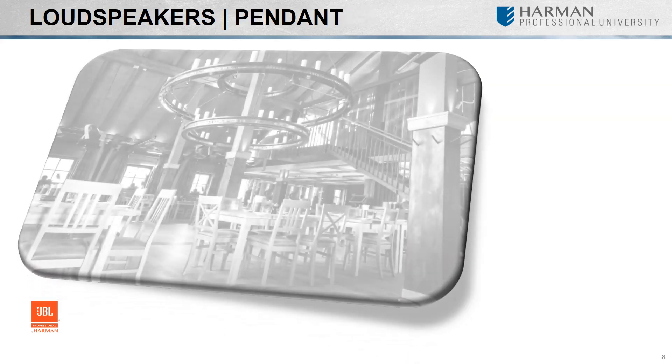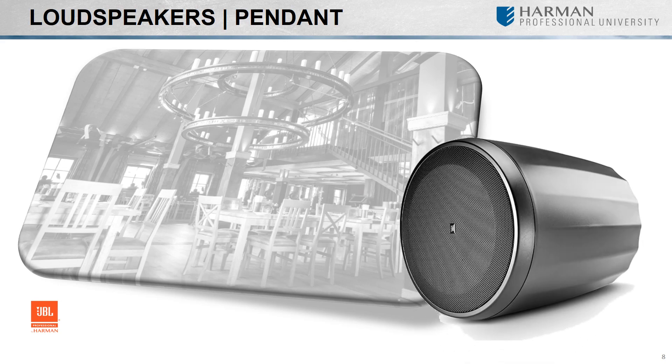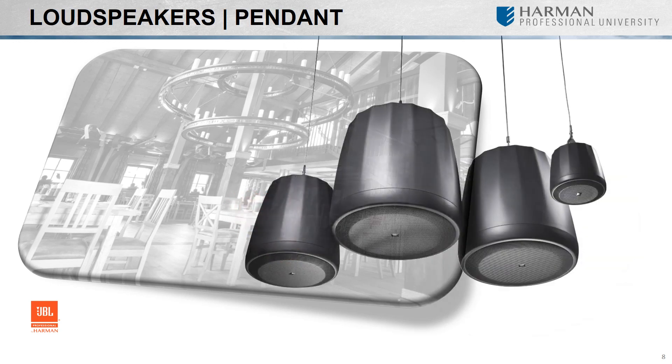What do we do for sound when a room has an open architecture or high ceilings? Surface-mount speakers are an option, or we could look into pendant speakers. Much like a piece of jewelry hanging from a chain, a pendant speaker is suspended from the ceiling.